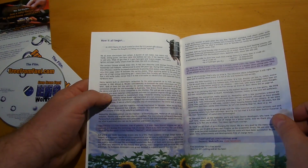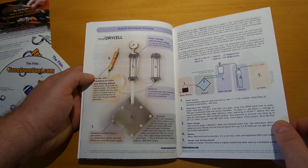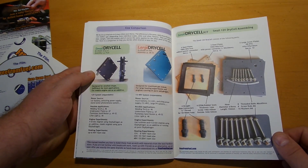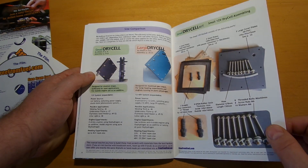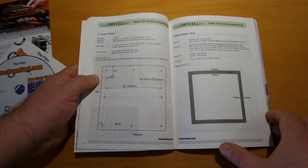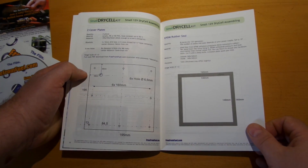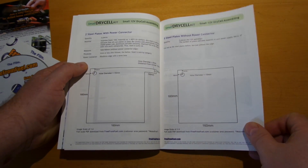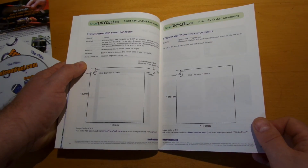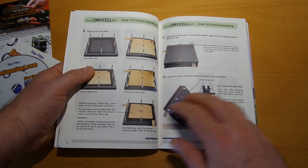Let me show you a little bit how this manual looks. It's very detailed, all in full color printing — showing the cover plate, how to do the end plates, CDM rubber seals, steel plates with power connectors, steel plates without power connectors, with lots of pictures throughout.